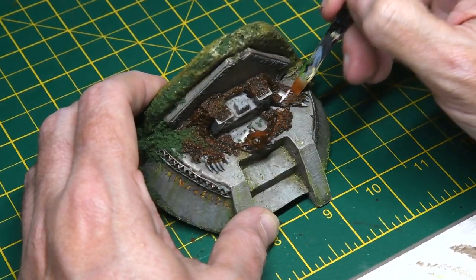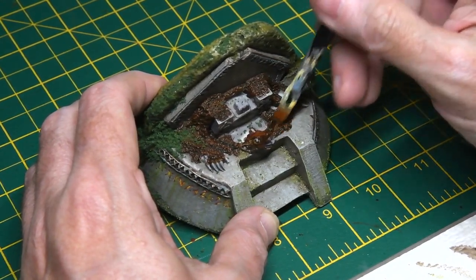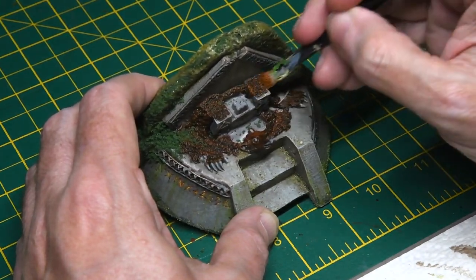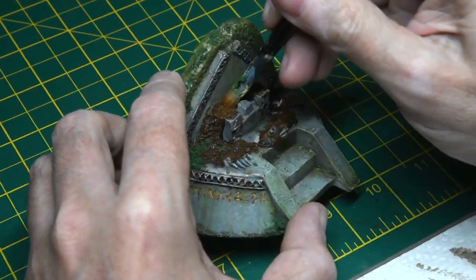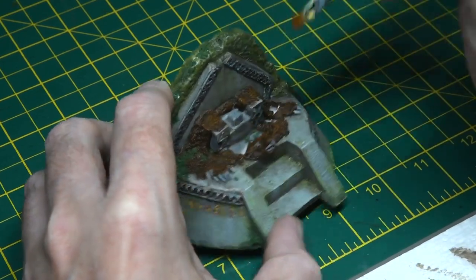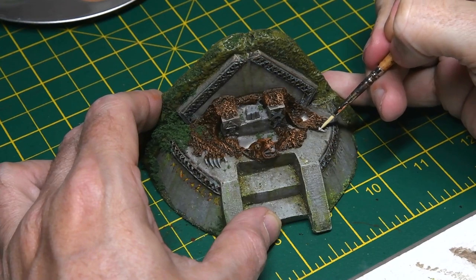I went back with a lighter brown, just highlighting the bear skin a little bit, because it did look a little monochromatic. Being careful not to get any on the throne or the grey areas. A final, even lighter highlight was added and the model was getting near completion. The only thing left was to add the claws, which was done using Shabti Bone.